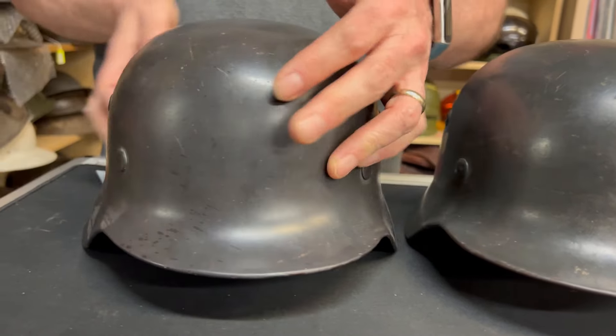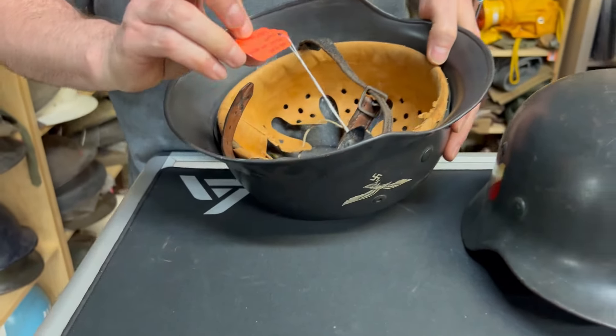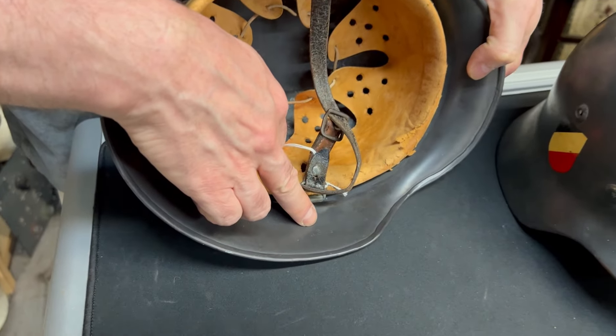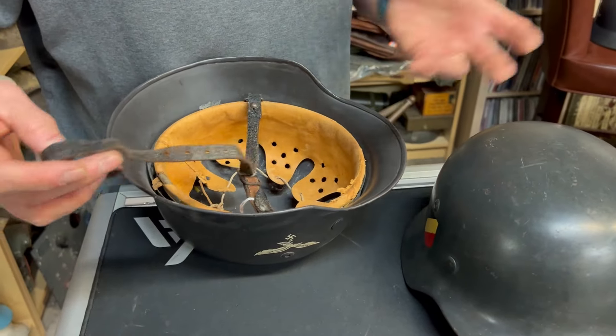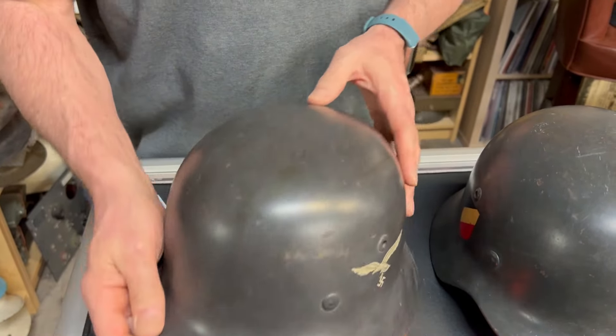This helmet is an NS64 — I always put tags on so I can figure out what it is. The liner has not been taken care of and it has a chin strap of course. Unfortunately you get what you get with these sometimes because they were used in service.